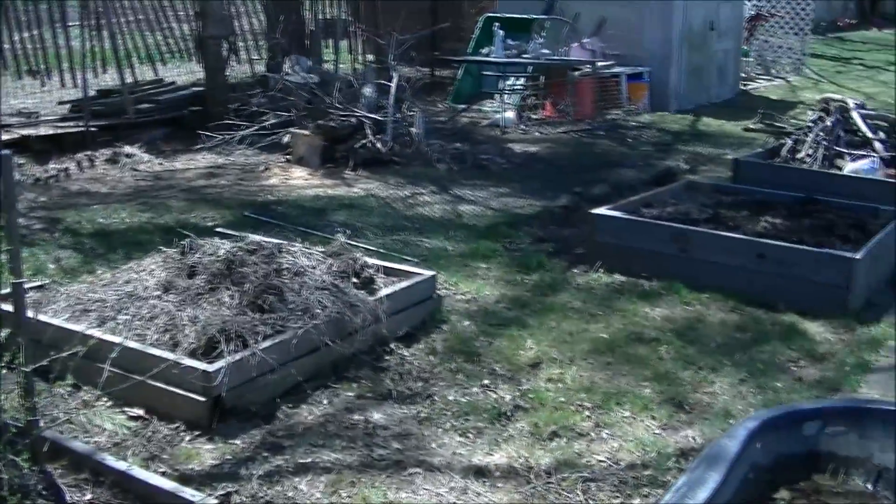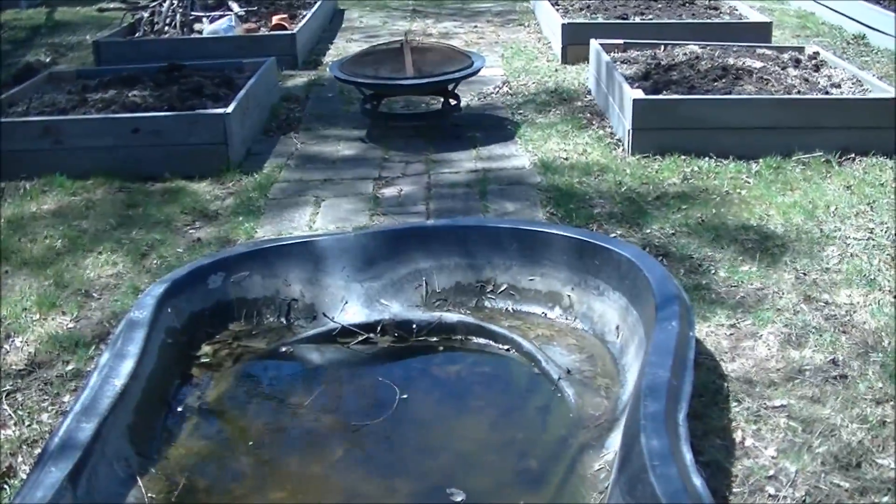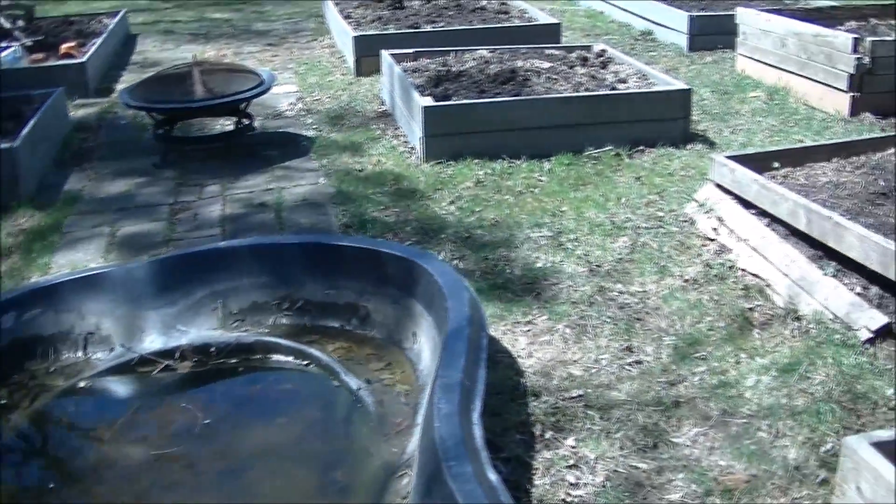Here's a look at my garden from the other angle. The fish are kept inside during the winter. The pond is too shallow and the freeze is solid.